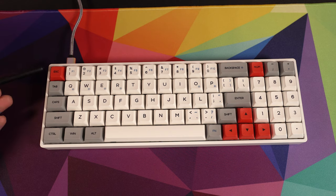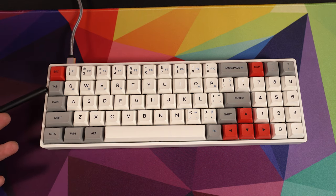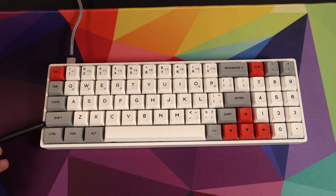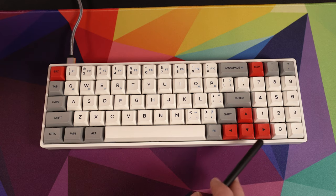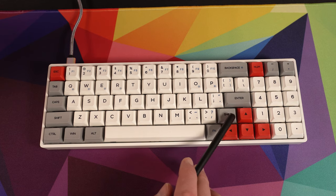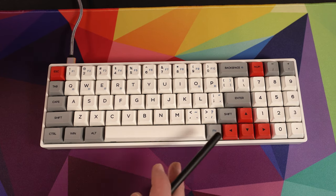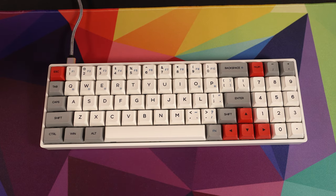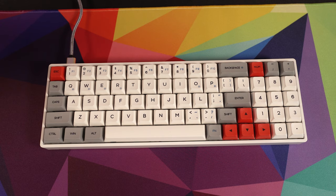On the left side of the board, all of the modifiers have been slimmed down considerably. Tab now takes up a single unit of space, caps lock is slightly larger, the shift key is about two units, and some others are a little bit smaller too. On the right side, there's no control or alt key anymore — just a single new function key. The right shift key is considerably smaller than even on a 65% keyboard, which means there's going to be a learning curve, as you may accidentally hit the up arrow when reaching for shift.